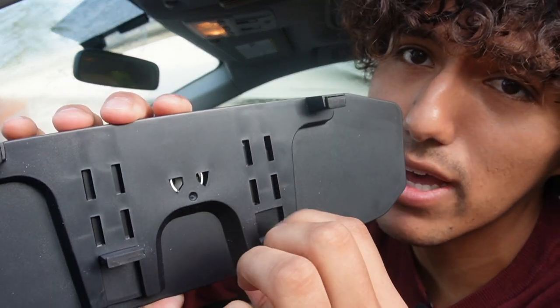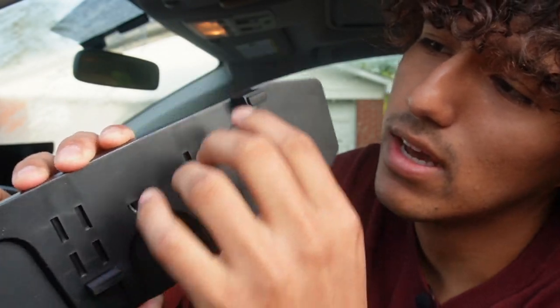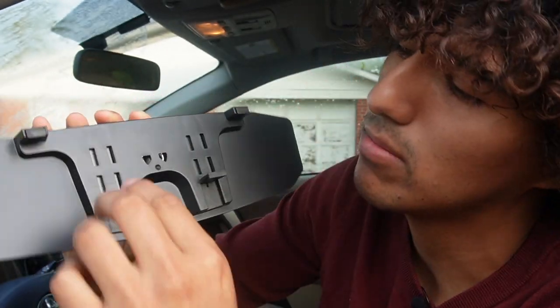At the back it has these clips and they do move, which makes it easier to install. There are also some rubber grips up on top just to hold onto the other mirror.